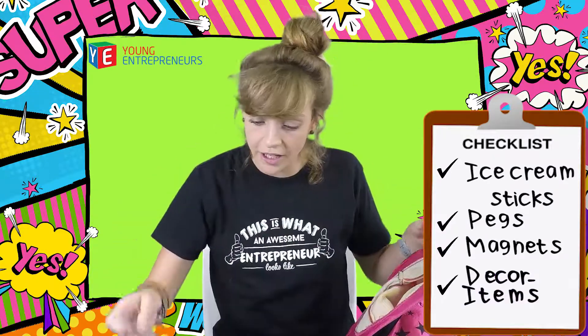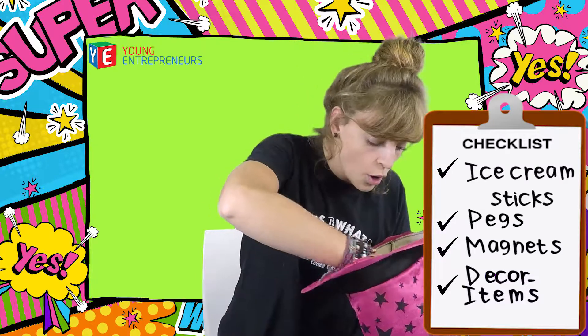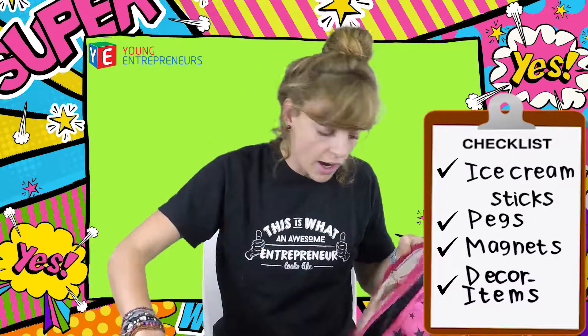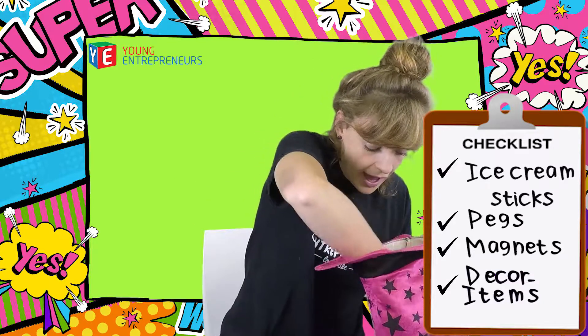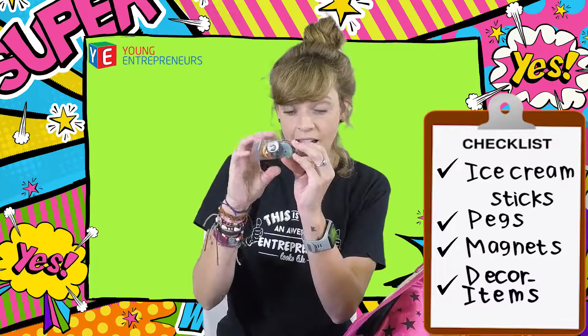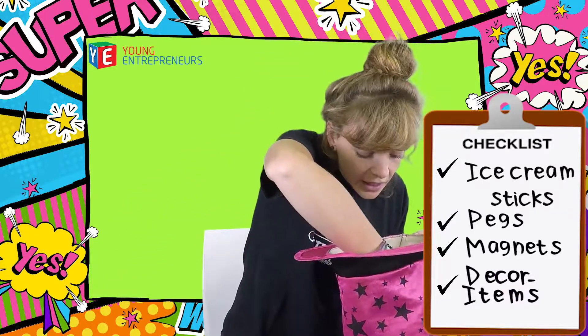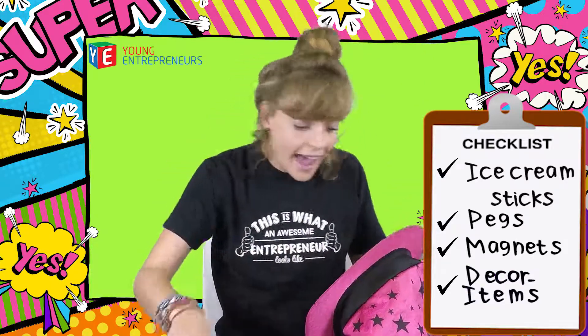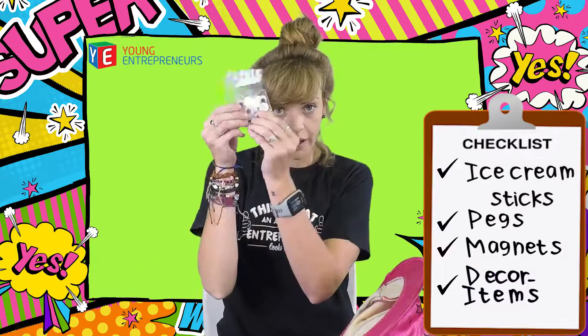So you can go and check at your local craft store for any buttons and deco items you would like to add to your paperclips. Here I have some colorful buttons I'll use. I have some beautiful items and some pretty pieces too.